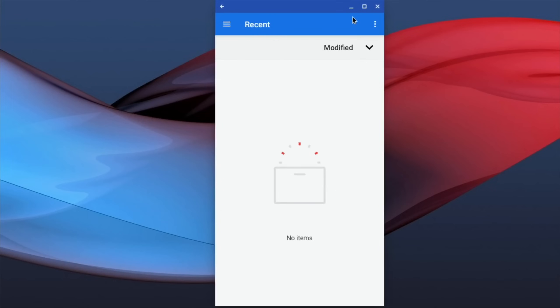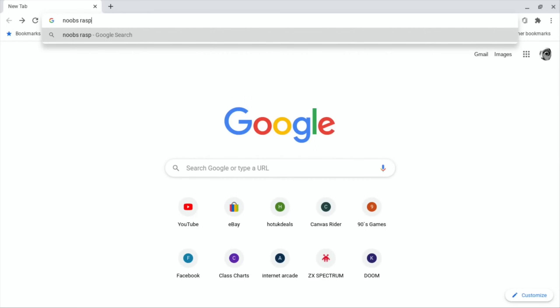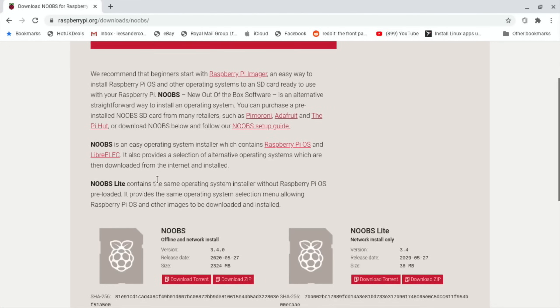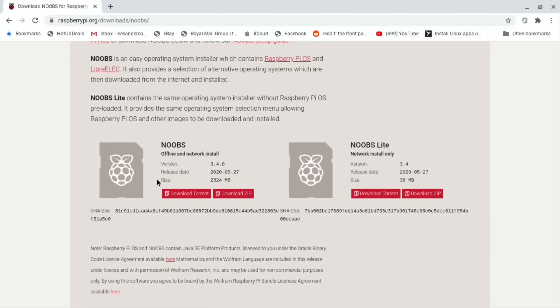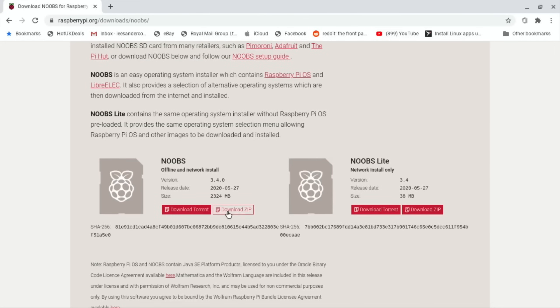I figured the other way to do it would be to search for NOOBS for Raspberry Pi to download, because this is just sticking folders onto an SD card - I can't think that this wouldn't work. Offline and network install - you're probably more sensible to do the offline one because it comes with some apps in it. So let's download that zip.